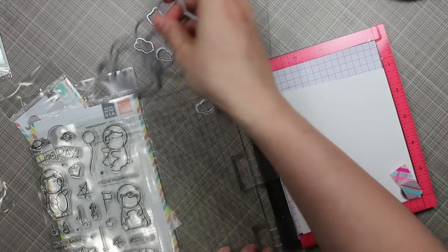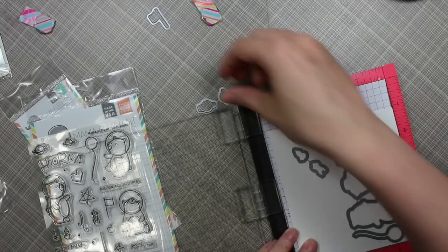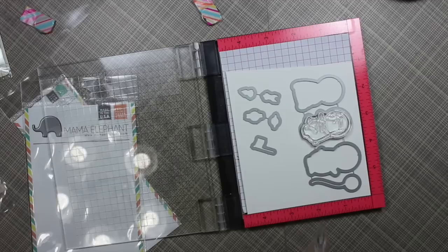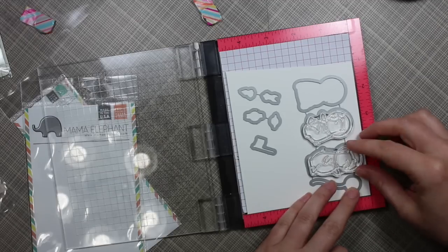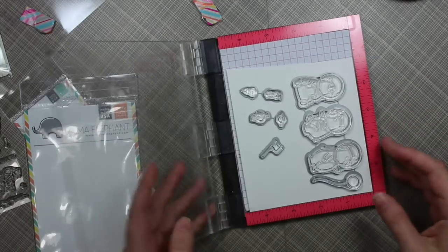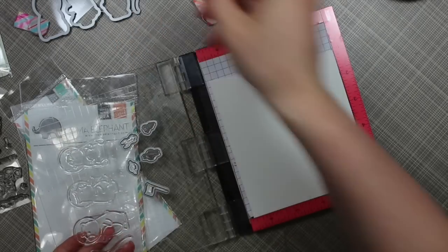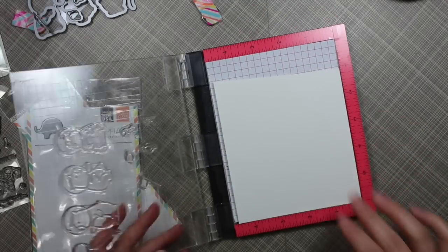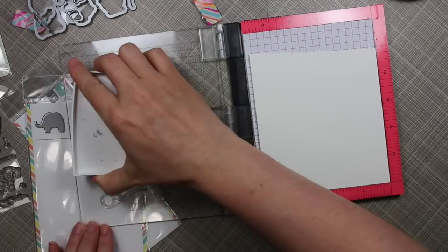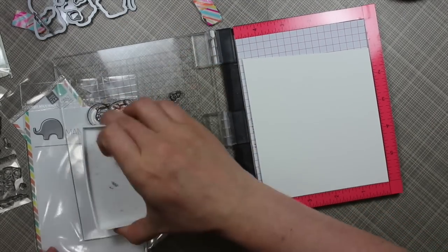I started off with the Space Bears stamp set from Mama Elephant. I got this set along with coordinating dies forever ago and I've been meaning to use it and just haven't got around to it, so finally got a chance to use it today. I'm lining up the stamps with the dies — I had cut out those small dies that were nested inside the larger ones. I've shown this technique many times and done a separate quick tip video about lining up stamps with their coordinating dies with the MISTI. I originally did it with this one because I didn't want to cut apart all the dies, which I end up having to do anyway, but I'll get to that in a minute.